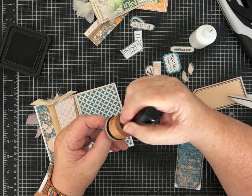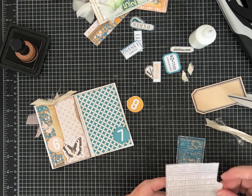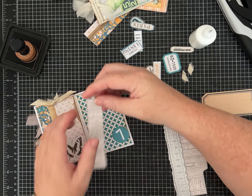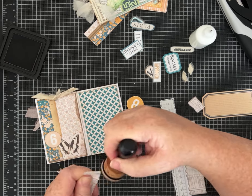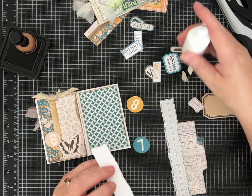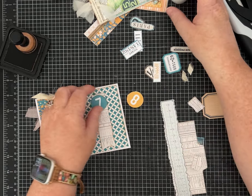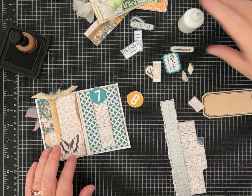On one page we've done angled pockets and a tuck spot, and on another just a regular pocket at the bottom. For this one, let's use our fun little ruler and tear a strip to make a belly band — just a strip that gives us a tuck spot. I tore it a little short so it'll just hold something tiny. For a belly band, put just a little glue at the bottom and the top so you get a nice pass-through tuck spot. I'll put the seven on there to decorate.